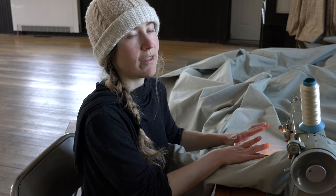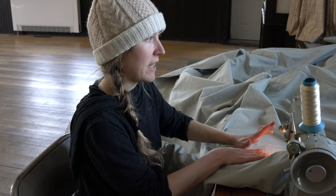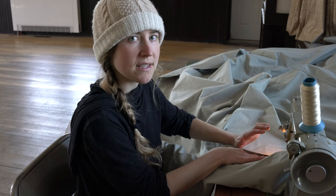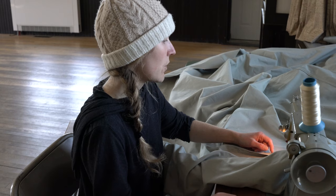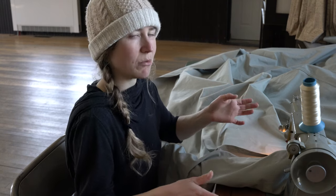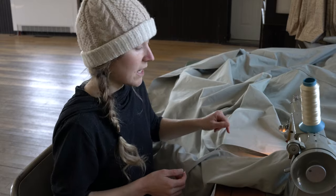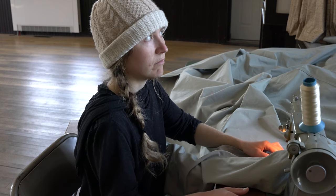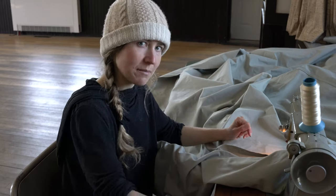This waterproof seam is by far the most time-consuming seam of all on this project, so get yourself a good podcast or some music and just plow ahead. If I had to estimate how long the sewing would take, I would say probably somewhere between two to four days depending on your skill level. At my intermediate skill level, one seam — sewing the first line of stitches, cutting off the short side, folding it under, and doing the waterproof seam — takes me about an hour, and there are 19 pieces of fabric. So do the math on how many seams there are.